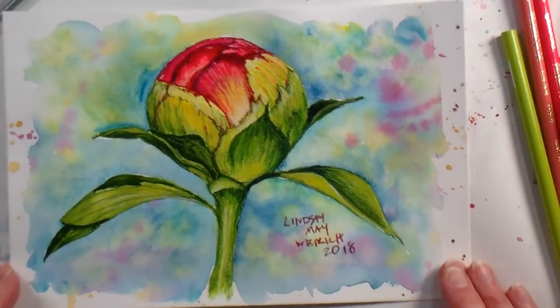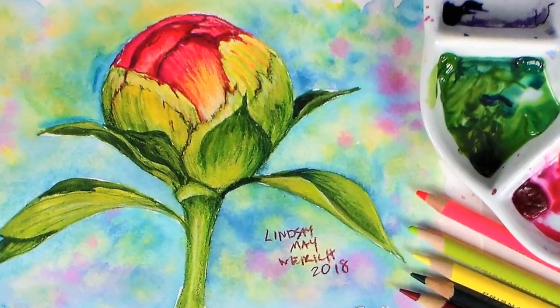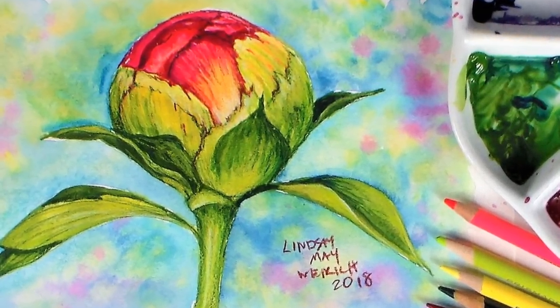Thank you so much for watching! Remember in the video description I will have all these tips listed out, and links to the supplies I used in this tutorial. Thanks for watching! Until next time, happy crafting!